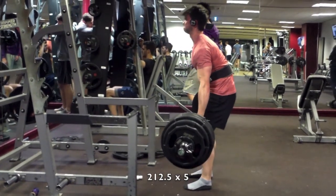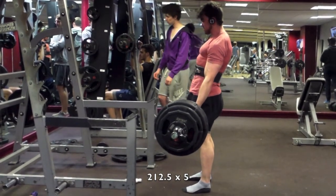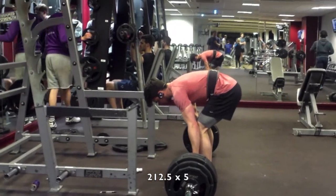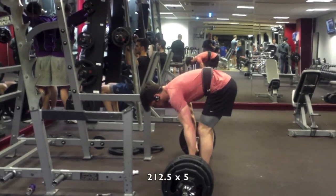Any tips from anyone would be great. I will be looking over my form in greater detail and looking into Mark Rippetoe's Starting Strength, just to see what he says, because it's obviously creating another inefficiency with this lift — especially because I'm actually quite strong with all of my lifts.